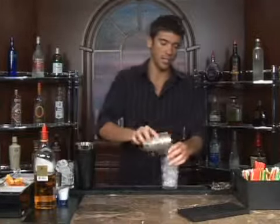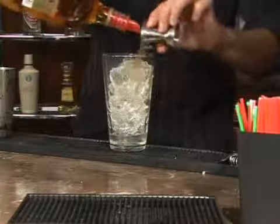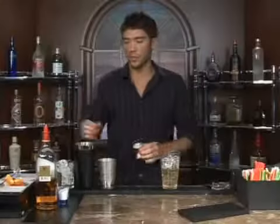The drink we're about to make is called Scotch Fix. Let's go ahead and put some ice in a glass, and we'll measure out two ounces of Scotch,